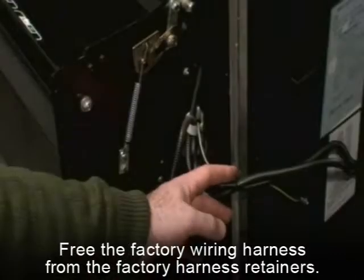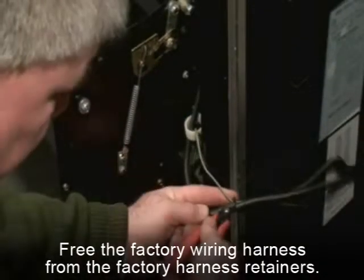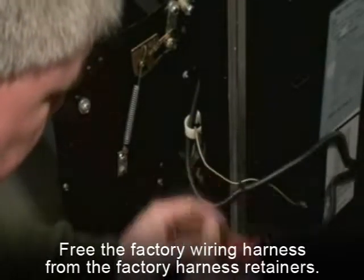Next, you will need to detach the cabinet harness from the machine. Free the factory wiring harness from the factory harness retainers. Drop the wire down to the machine floor.